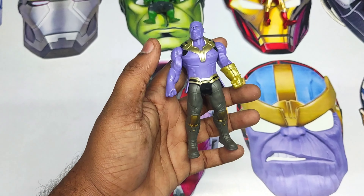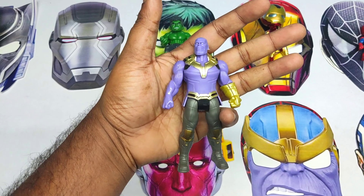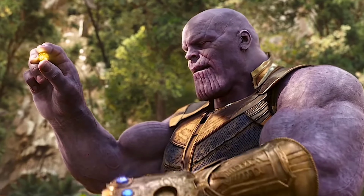Friends, it's a purple color Thanos action figure. Wow, very cool Thanos! Let's see the Thanos mask. Wow friends, it's a very cool Thanos mask!